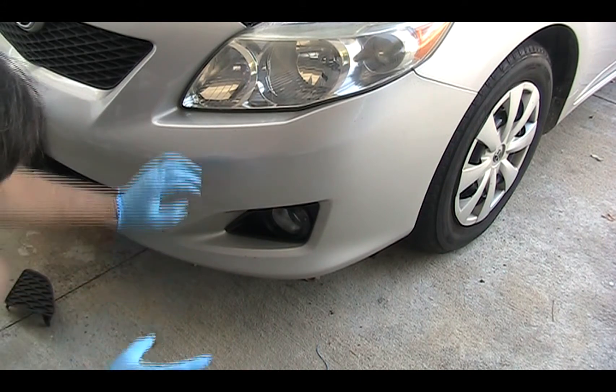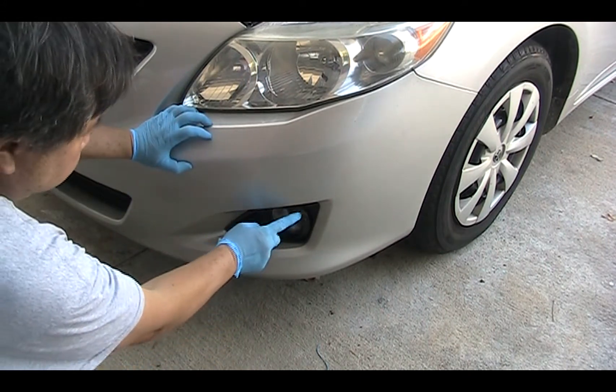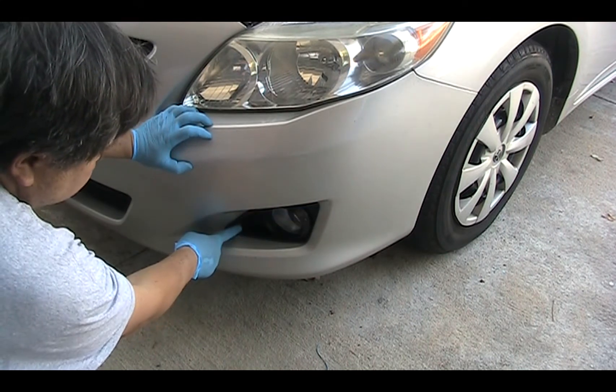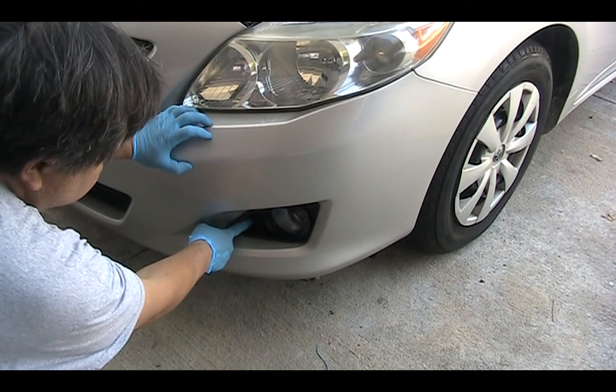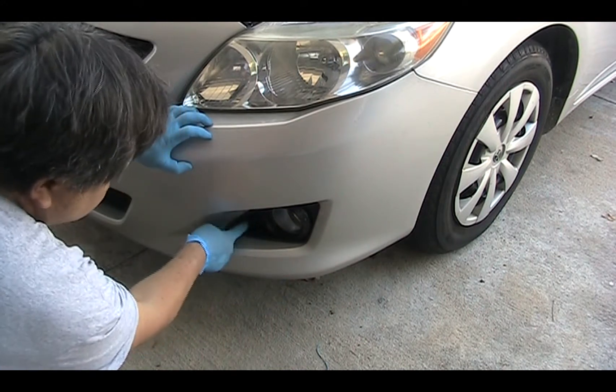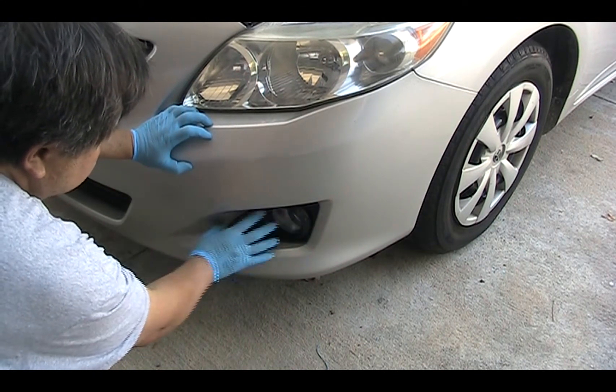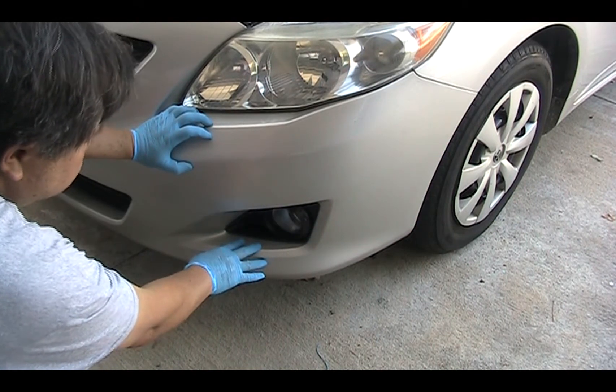On your new fog light you will have a connection that goes through here. Then there is one big screw over here, so you put your hand in there and screw that screw, and you will tighten the whole fog light unit.